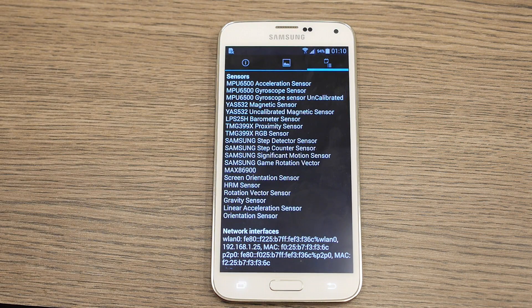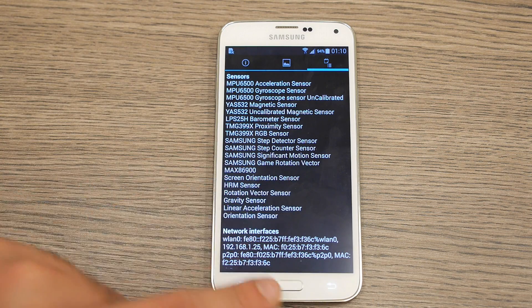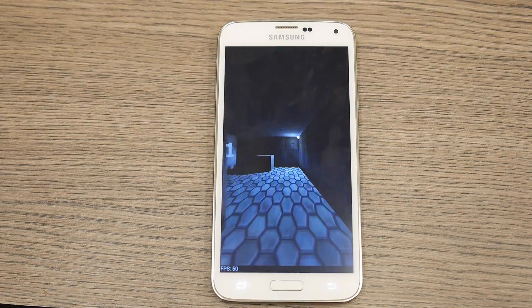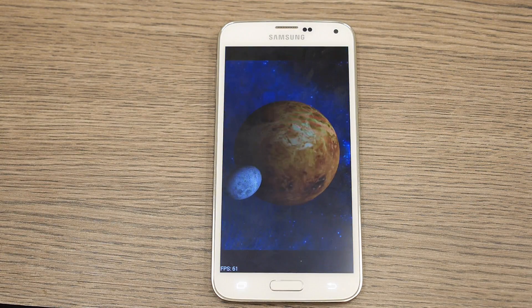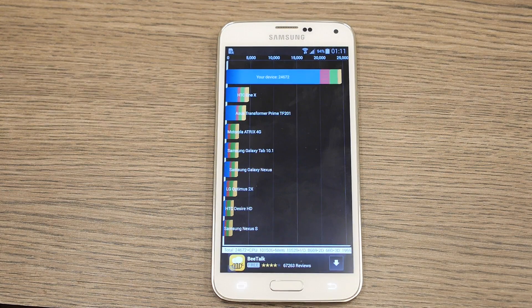For sensors we have a whole array including an acceleration sensor, gyroscope sensor, magnetic sensor, orientation sensor, HRM sensor, and a rotational vector sensor. Let's go ahead and run a full benchmark and see what the score is like. The device scores 24,672 on Quadrant, which is an impressive score.